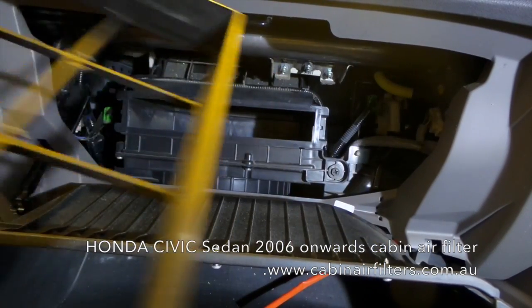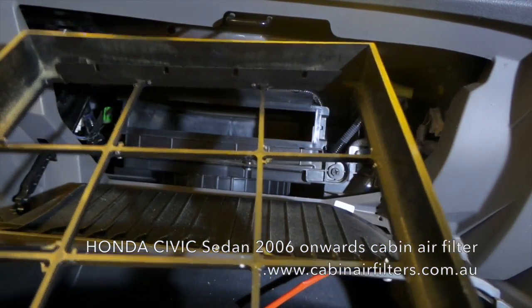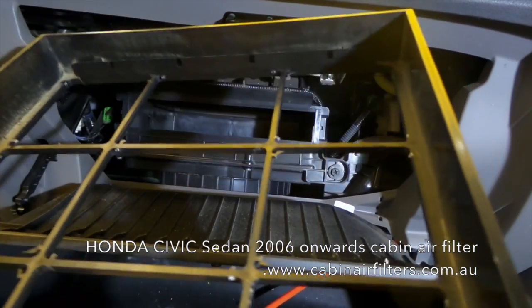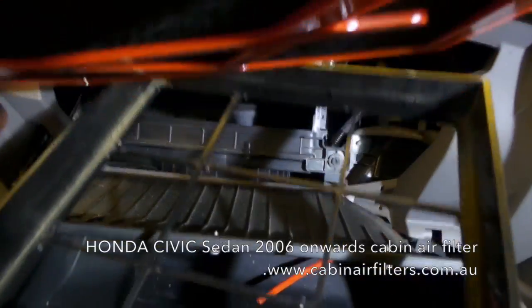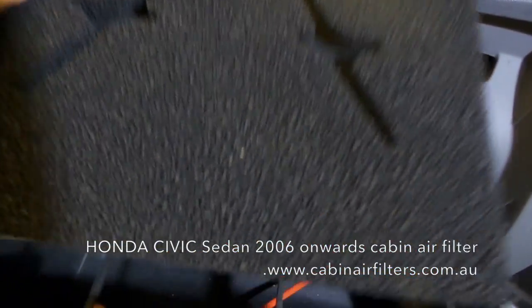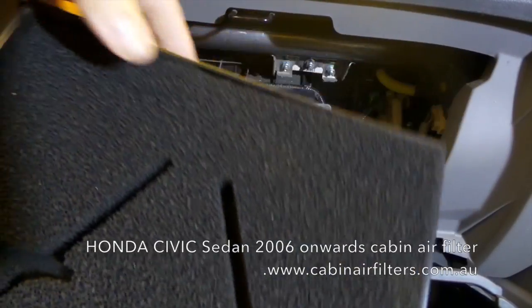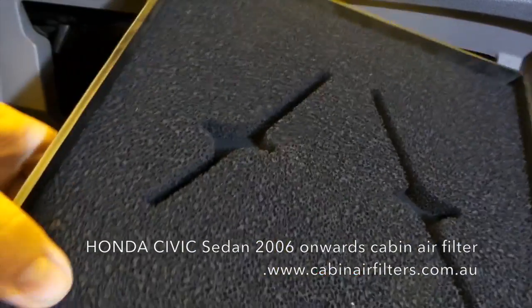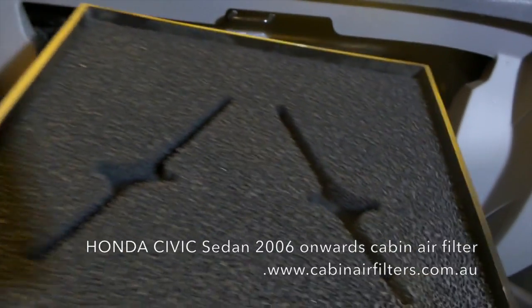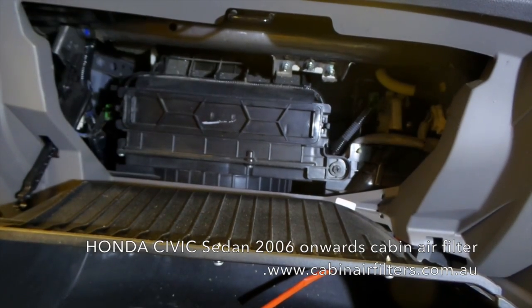When you get your new cabin filter, there is always a red acrylic base on the bottom. Just locate your cabin filter in the tray, push it down, make sure that it's secure, and relocate the tray.